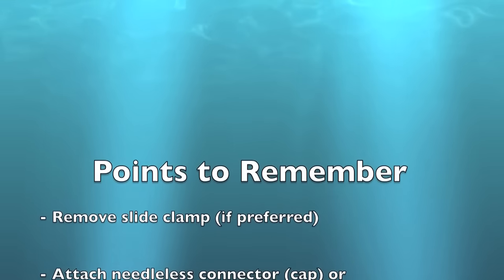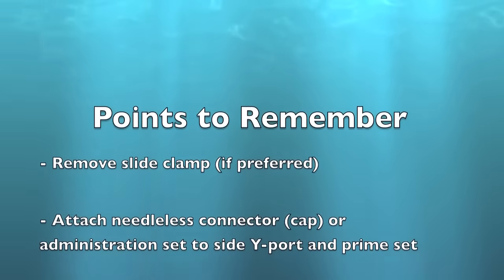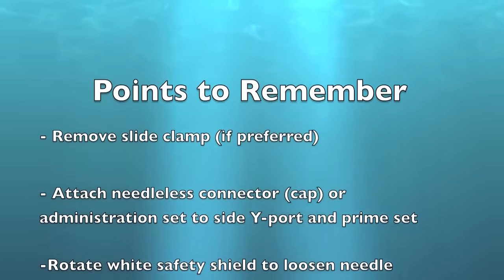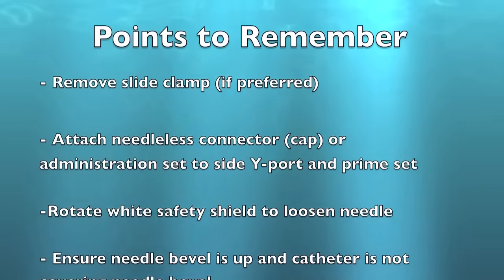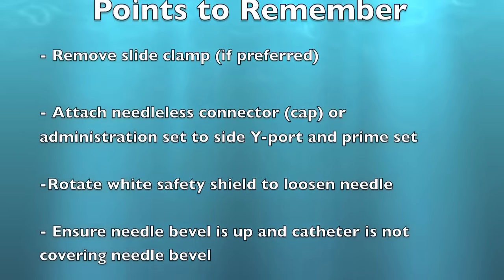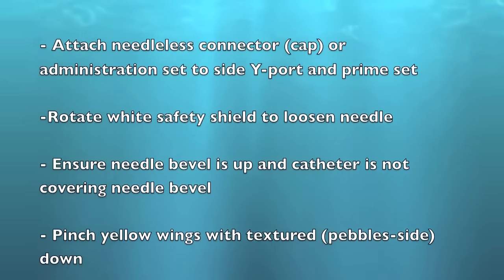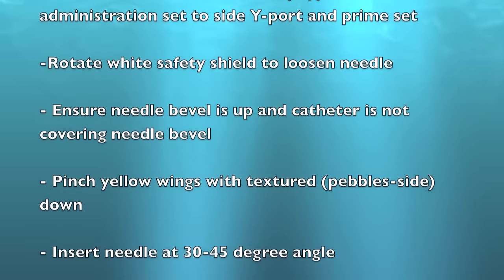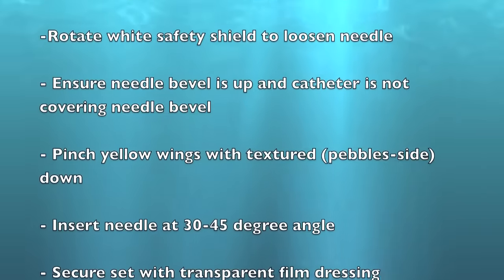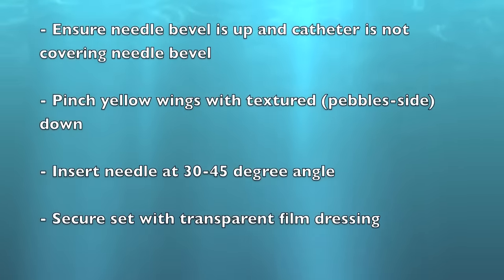To summarize, here are a few key points to remember. You may remove the slide clamp if preferred when setting up the set. Attach the needleless connector, such as your MaxPlus, or the administration set to the side port and prime the set. Rotate the white safety shield 360 degrees to loosen the needle. Ensure that the needle bevel is facing up and that the catheter is not covering the needle bevel.